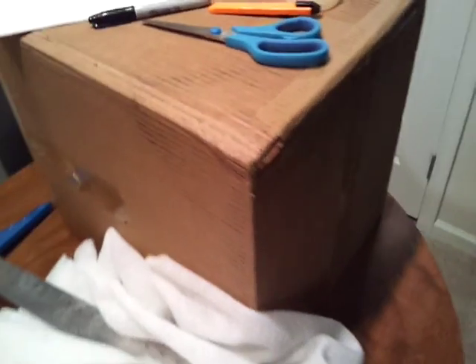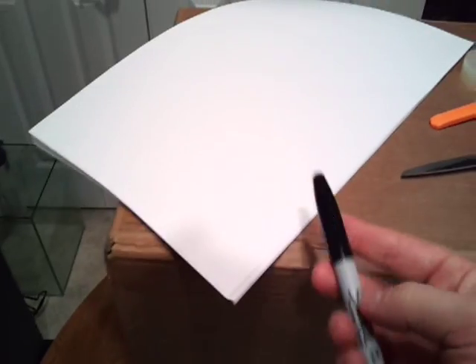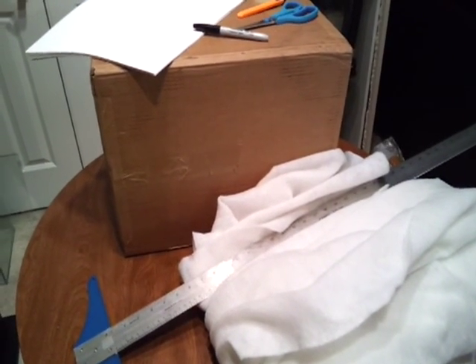It's just an empty regular corrugated box. Other things you're going to need: a straight edge, some batting material, some white paper, a Sharpie, scissors, a box cutter, some tape, and the aquarium that you're going to place within it. Let's get building.